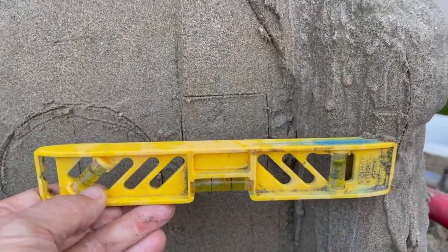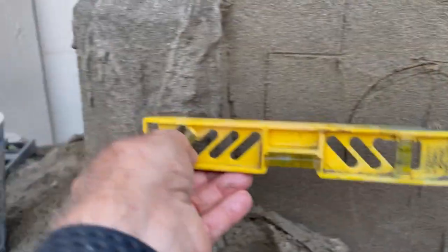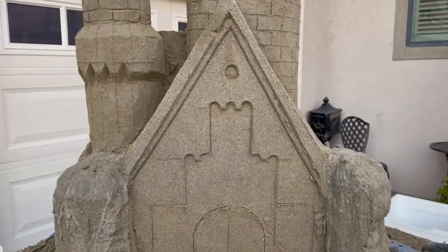I just measured from the center line of this building element one level length over to the center line of the side tower on both sides, and created a little mark. That'll help create the symmetry when I pound up these side towers.